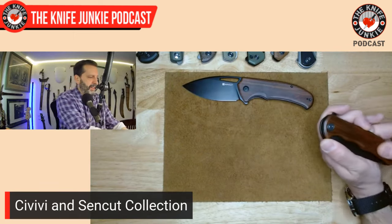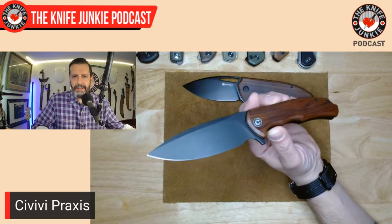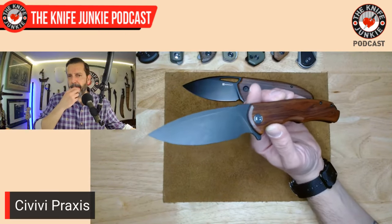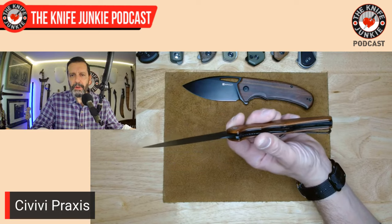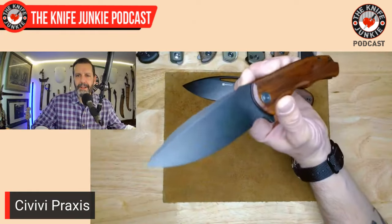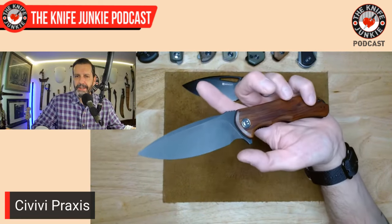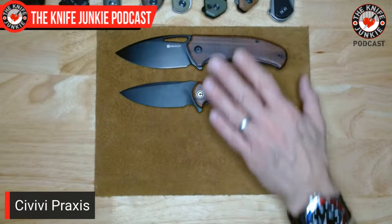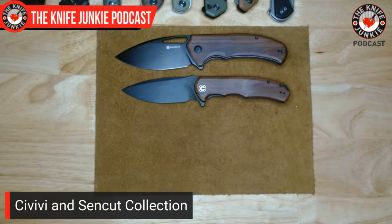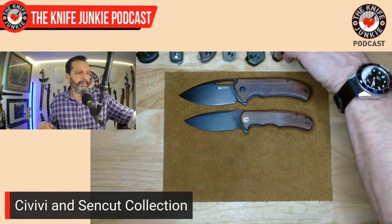The Civivi Praxis was one of the first three knives Civivi came out with when they first dropped years ago. I remember it had gold liners and I thought, why? But they quickly got rid of the colored liners while keeping the blades, and the Praxis is still one of their best sellers even this far out. These two — the Fantera and the Praxis — I like very much because of that black-and-wood combination. They look gorgeous together. Civivi really knows what they're doing.